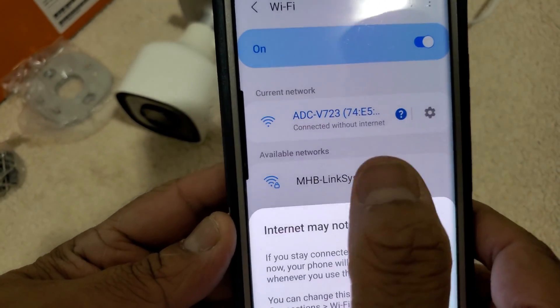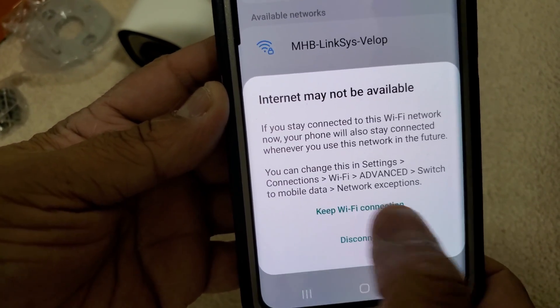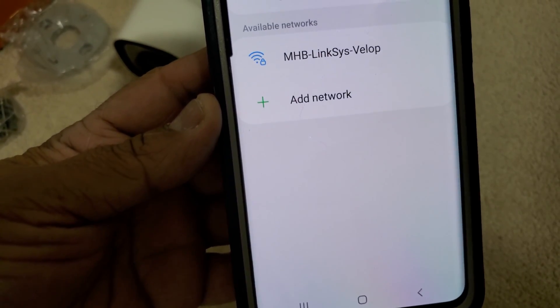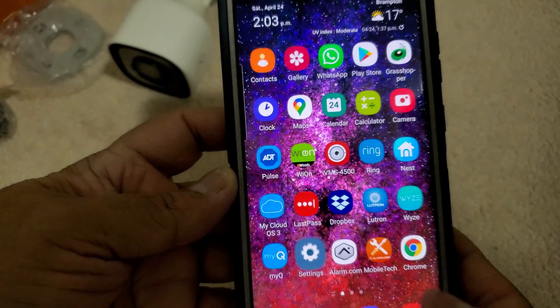It will say 'connected without the internet,' which is fine. If it says 'keep Wi-Fi connection,' then click on it. It's all good so far. Now we will get out from here.